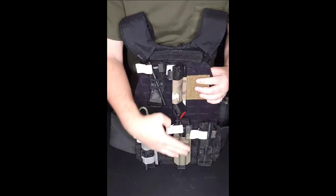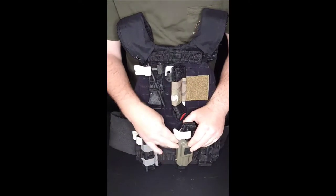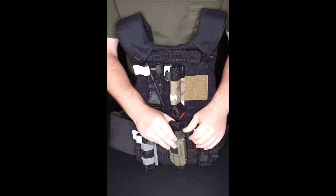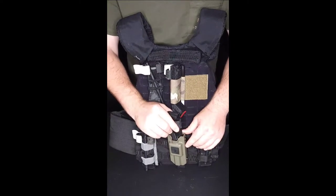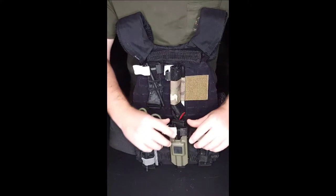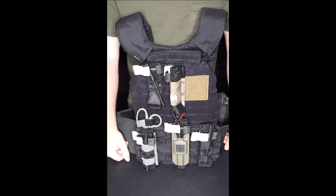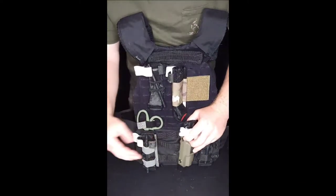Starting off, this one I bought off Amazon — it was $13. This is just a plain kydex one. They do sell different attachments for it, like a back piece, because when I was wearing it I had a lot of issues with it catching on a shirt and pulling out if you move, and the back piece prevents that. I actually have two of these; I keep one in my car — it keeps nice and folded, and you can slip it on a belt if you want.